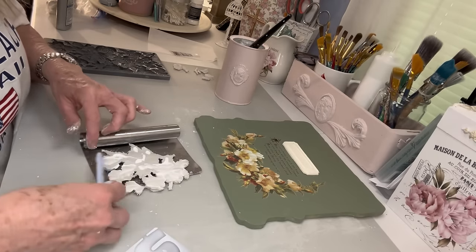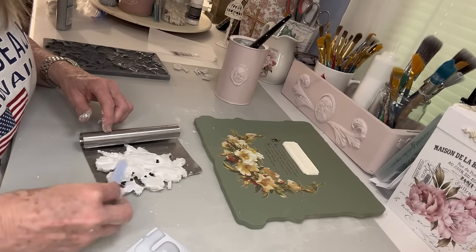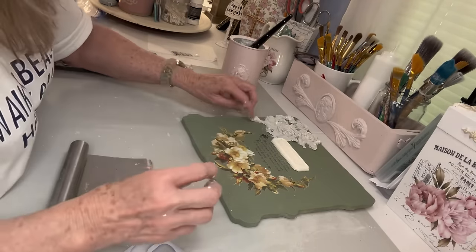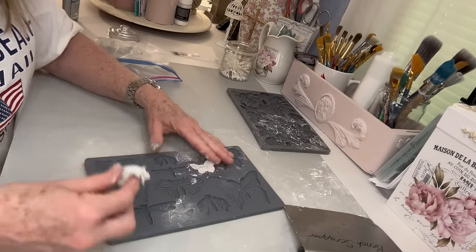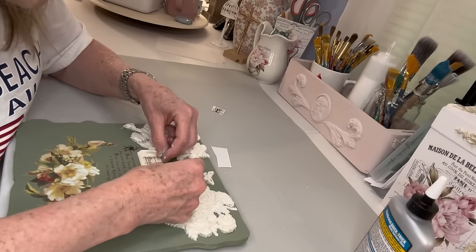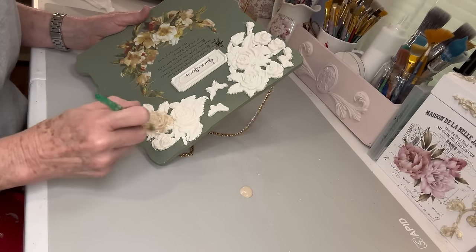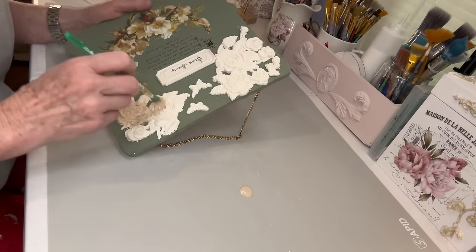I didn't want to glue that label down yet because I wanted to pull out the Juliet mold again and put some roses up on both sides. Once you get it put down some of the little pieces might break off, but you can just kind of butt it up against one of the other pieces and it does so well. Then I used the Monarch mold to put a couple little butterflies on it because that transfer has some butterflies in it, and then I put the little transfer with just the script on it on that little label.